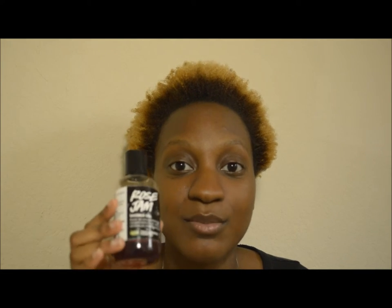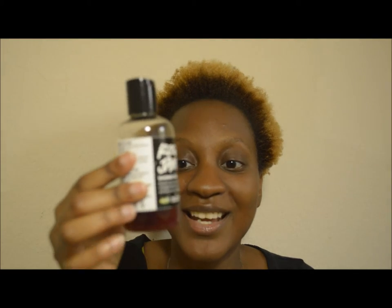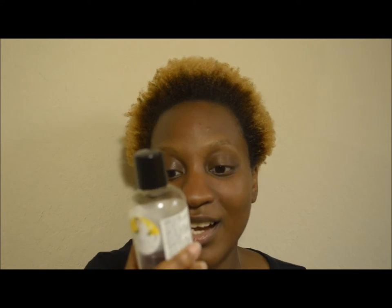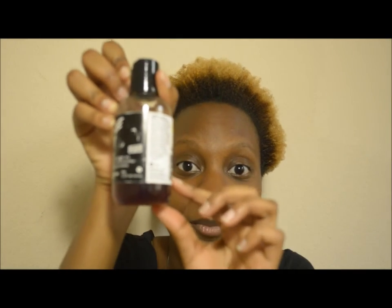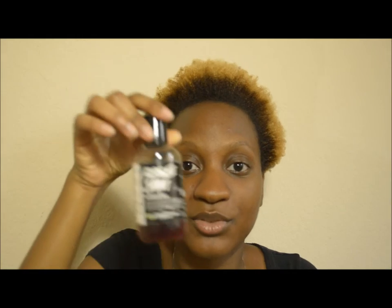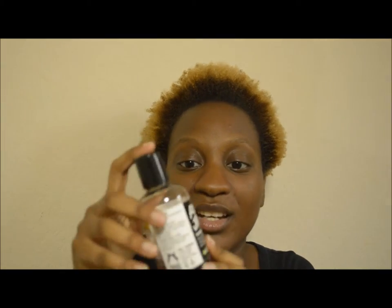I picked this up a very long time ago — last Christmas season, well before Christmas season — because I've been wanting to try it for a while. I already tried the Rose Argan body conditioner, and you can find that review in my product reviews playlist. I got a chance to use this for a very long time; I started using it around early to mid April, and I'm now down to about here. I don't know if it's showing up on video, but this is how much I have left and what the 3.3 fluid ounce bottle looks like.